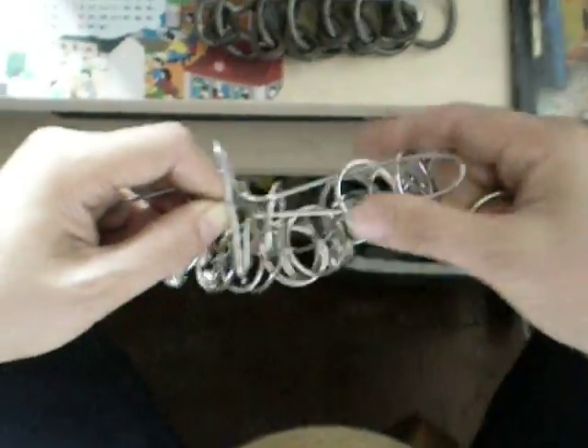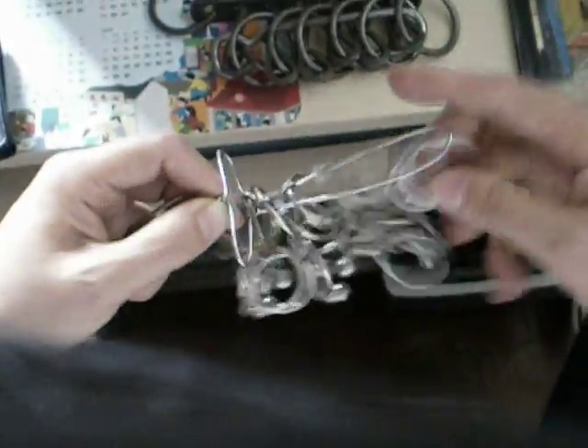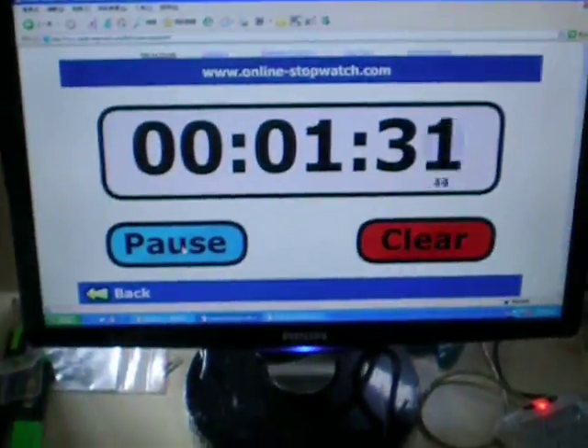Now I return this 7 rings first. Because in order to get rid of the number 8 ring, I should recover all 7 rings back into the handle. Now the next step is to solve the 8 ring — to drop the number 8 ring.